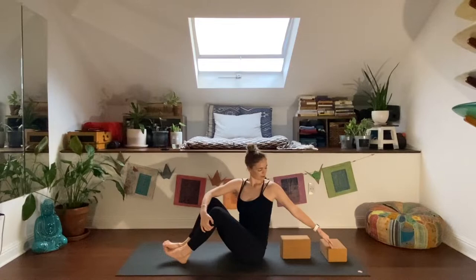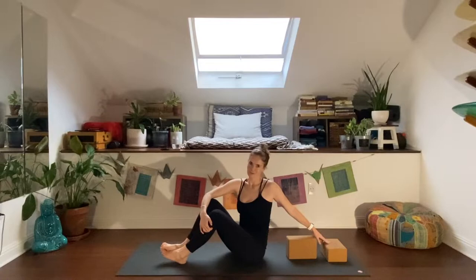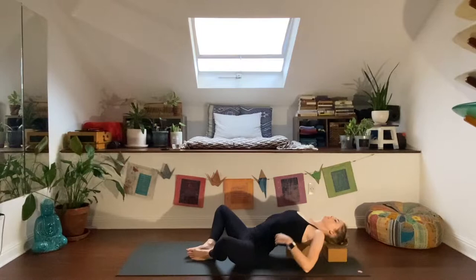We're going to come into Supta Baddha Konasana on our back. Set the blocks up with one block with the long edge parallel to the back edge of the mat, and the other perpendicular to it, with the long edge further away from you. Then gently lower down to your elbows, and position the nearest block right on the spine at the mid-upper back.